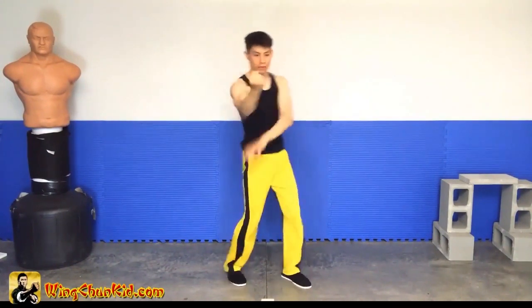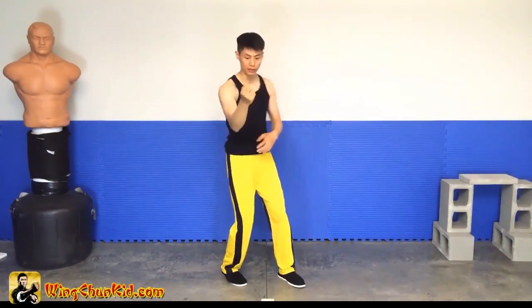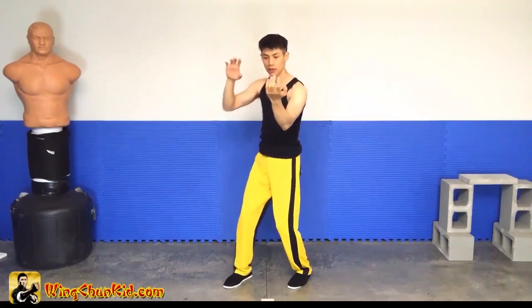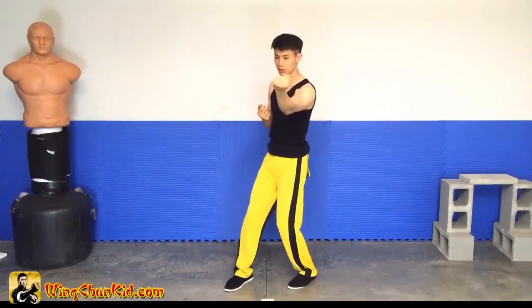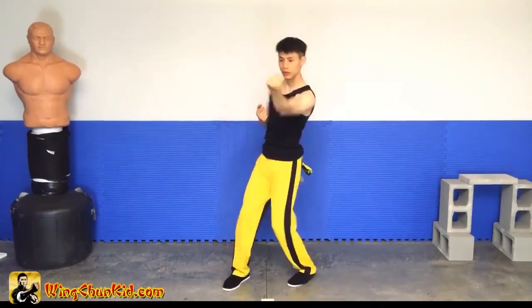So if you add a fist to it, it's actually one movement. You're redirecting and punching at the same time. If you separate it, it will be one, two — but don't separate it, because in actuality when you're using it, it's going to be at the same time.